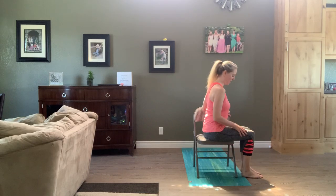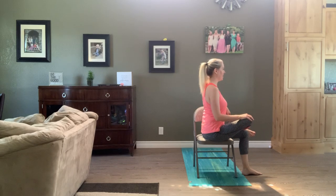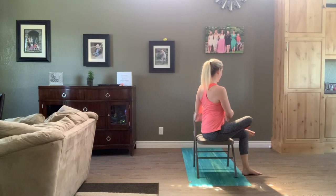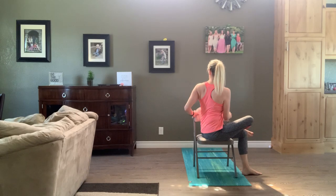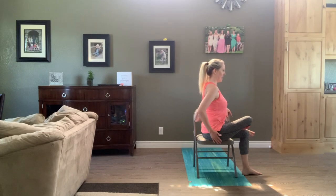Exhale, right toes. Cross right ankle over left, or right ankle over left knee. Body's nice and tall, check on those knees — make sure they're happy with your choice. Inhale, get even longer through the back. As you exhale, belly button turns toward the back of your chair. Hands can help intensify that twist. Finishing it off with your head, maybe looking left. Stay twisted. Inhale, get longer through the spine. Exhale, let those shoulders just slide down your back. Inhale, head first, back to center. Unwind that spine and then find that hip stretch on the right — maybe leaning a little forward, a little more weight on that right sit bone or off of the left sit bone. If anything hurts, readjust.